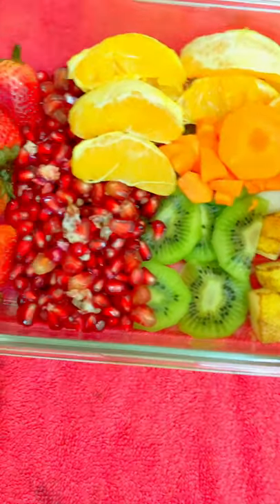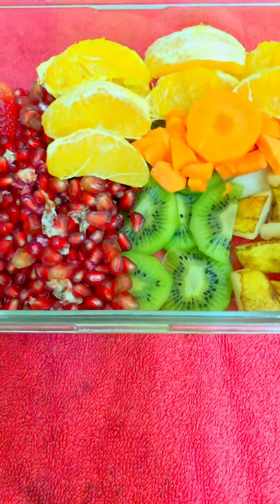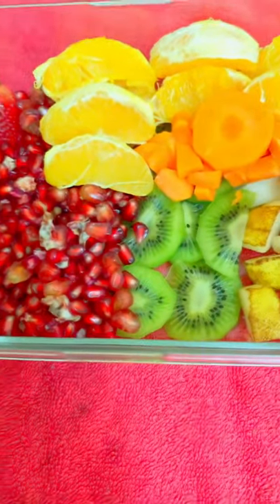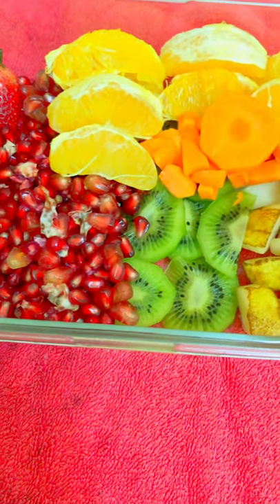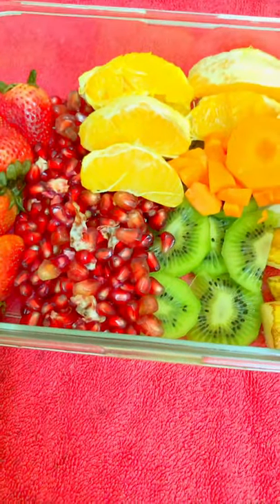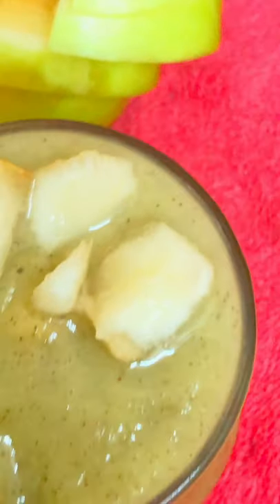I will add and grind it. Now the Kiwi and Pear Smoothie is ready.